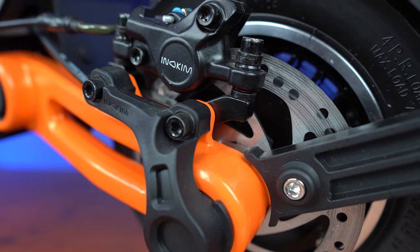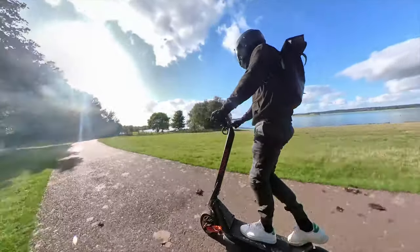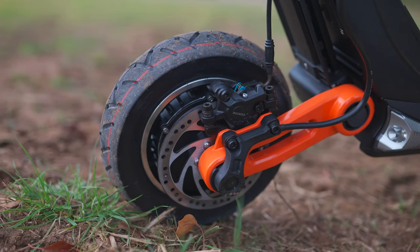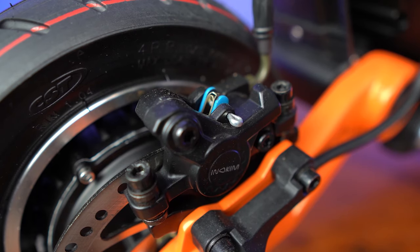I've tested many scooters and done many brake tests, and the OXO is up there with the best. Equipped with Zoom hydraulic brakes, it can come to a stop in just 2.7 metres from 15 mph. The average performance scooter takes around 3 to 3.4 metres to stop. Zoom hydraulic brakes are some of the best you can get, and with a light feathering of the grippy brake levers they kick into action. Unlike some scooters such as the Wolf Warrior or Mantis Pro that have dedicated anti-lock braking systems, pulling hard on the levers can cause the wheels to lock up and skid — important to bear in mind if you're transitioning to the OXO from a scooter with ABS.